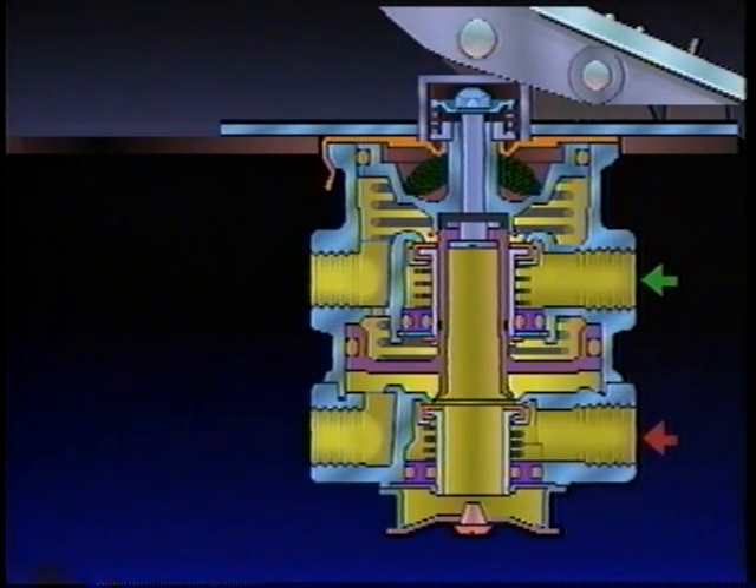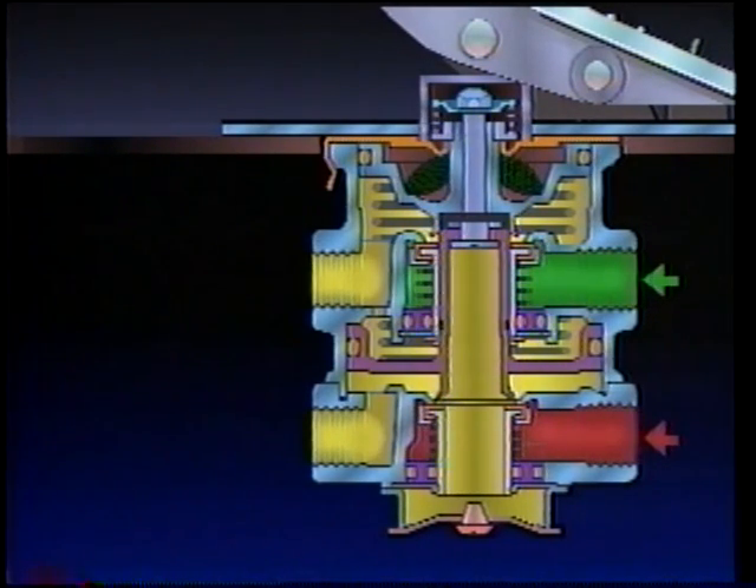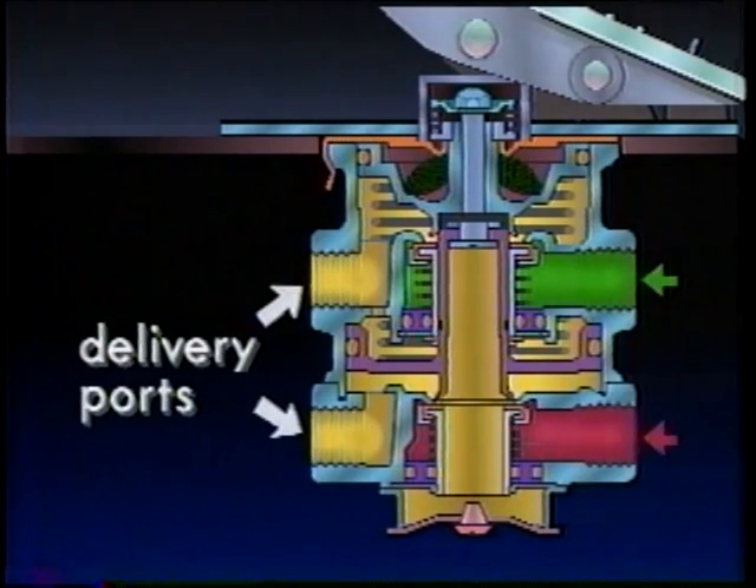Air from each reservoir enters its respective supply port on the brake valve. Because the circuits are normally closed, air does not pass through the valve until a brake application. The delivery ports are open to the exhaust at atmospheric pressure.